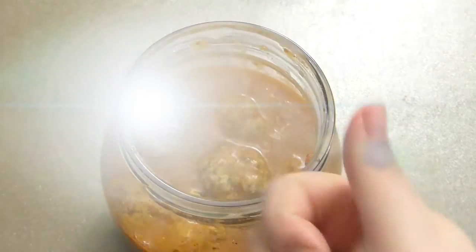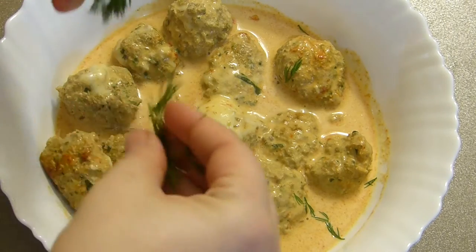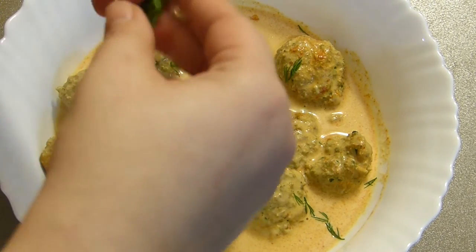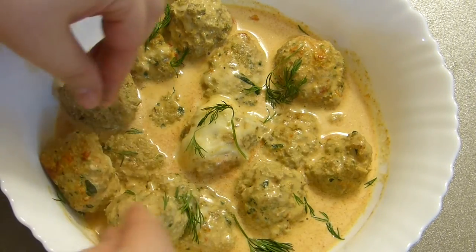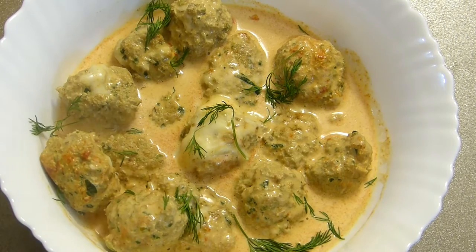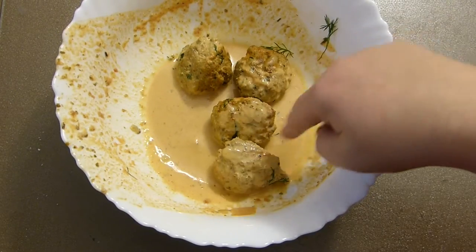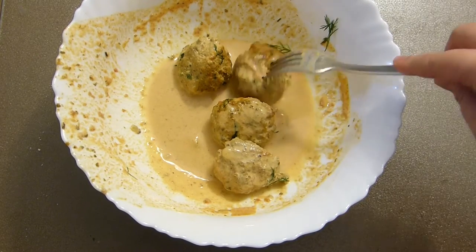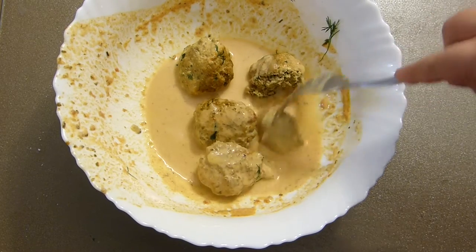I'm garnishing with a little baby dill — you don't have to, but it adds freshness. You can also use parsley. The dish disappeared so fast I could barely film it before it was gone, which tells you a lot! Let's taste it now.